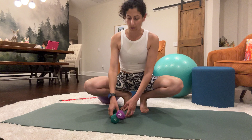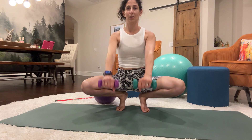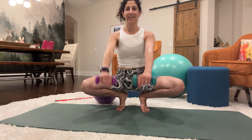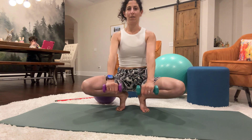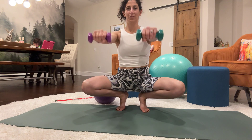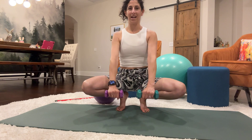This is mimicking what you would do in the chair when you have a press bar. We are using weights — if you have dumbbells or something similar, or just your hands, get into your balancing position and we're just going to press down for 1 through 30.